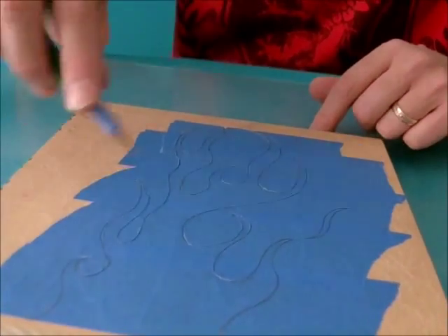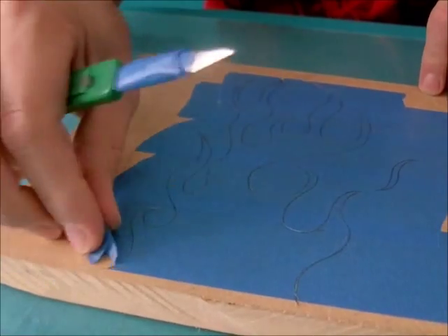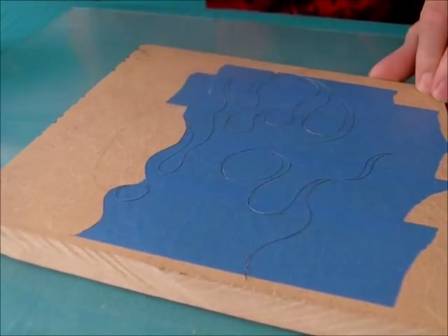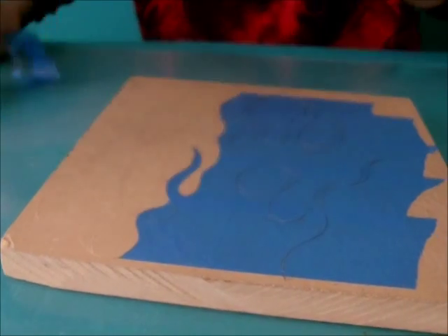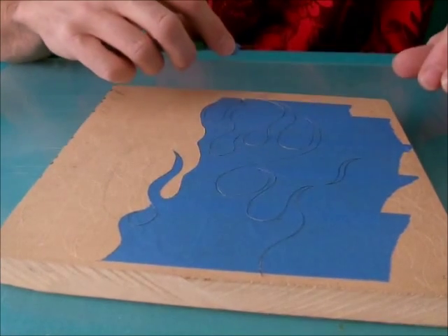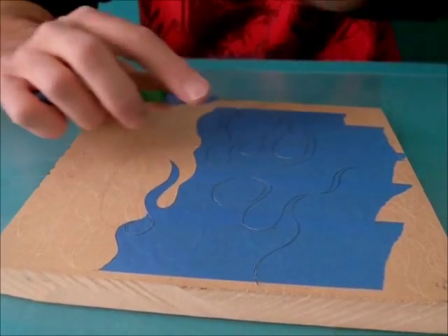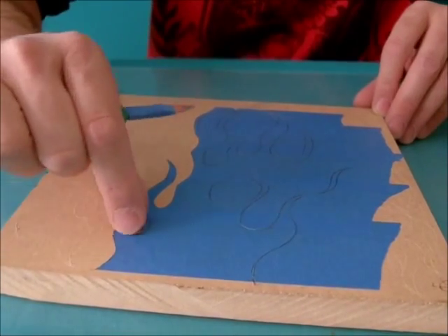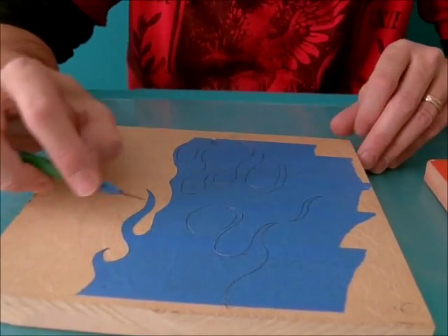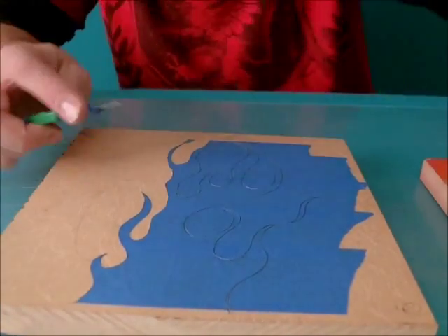Once you draw out your flames, cut out the outline with the knife. Then you want to peel off all the excess part first, because if you just try to peel the outline of the flames off and you have a little tear or rip, it's a lot harder to fix. If you do the outside part first, it leaves the flames on there, and if you need to do any touch-ups you can cut the edges a little better. It's a lot easier to work with.